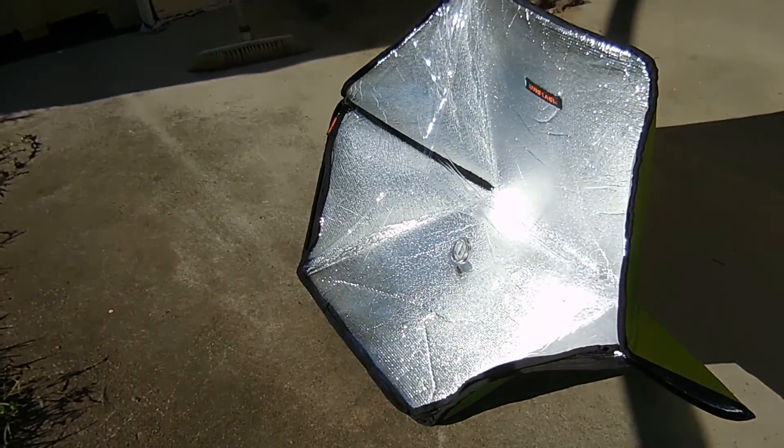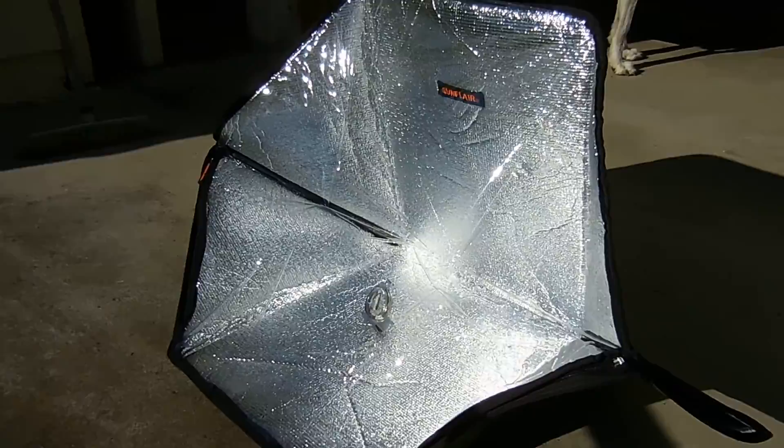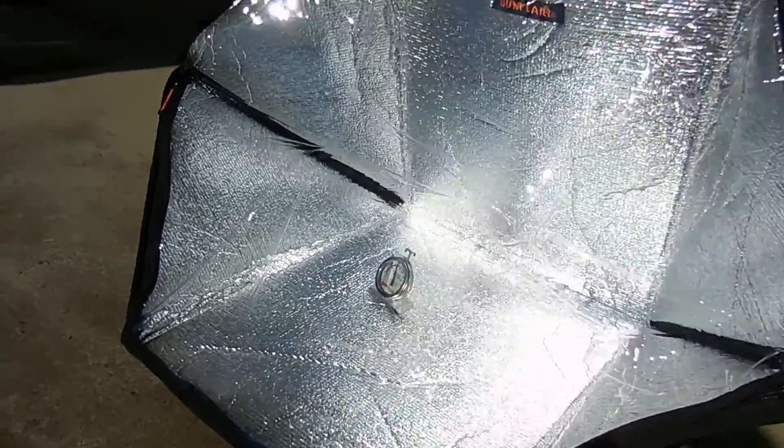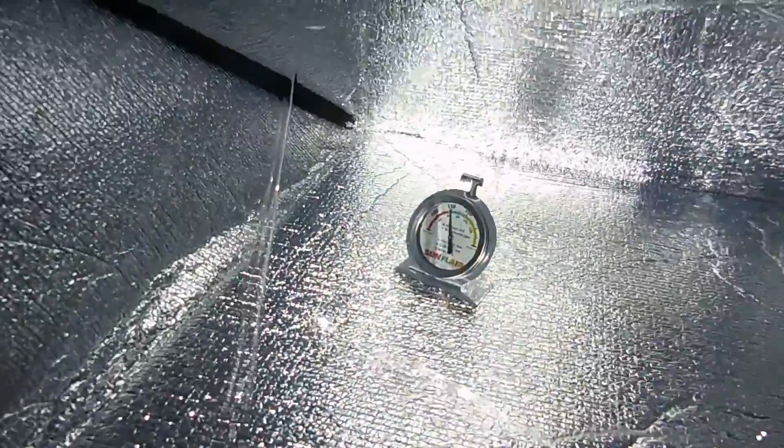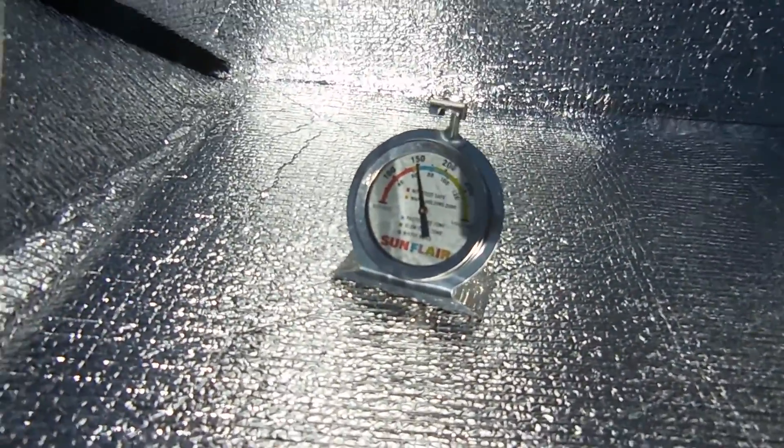This morning we thought we'd actually try it out. We've just had it out in the sun for about 10 minutes, and it's winter here now in Queensland. We'll have a look at the gauge — we're just over 60 degrees, or 150 degrees Fahrenheit.